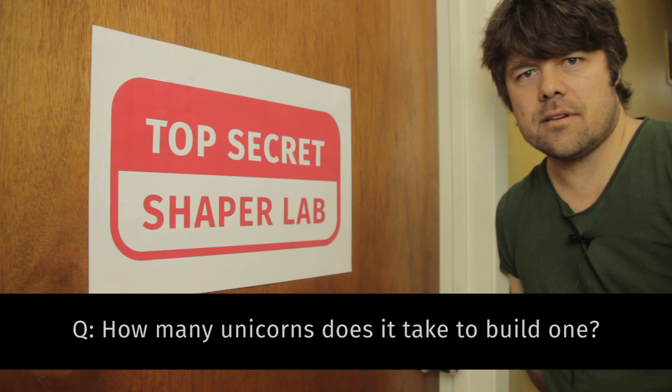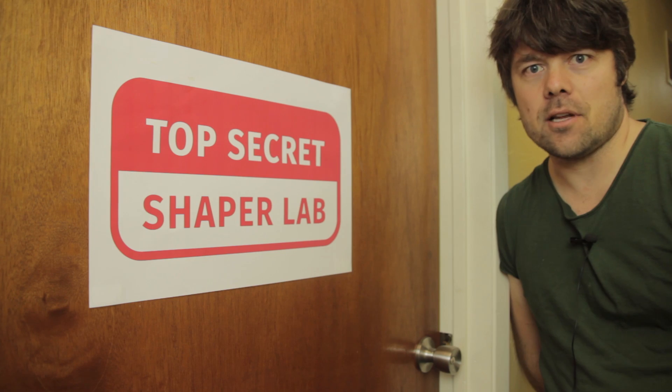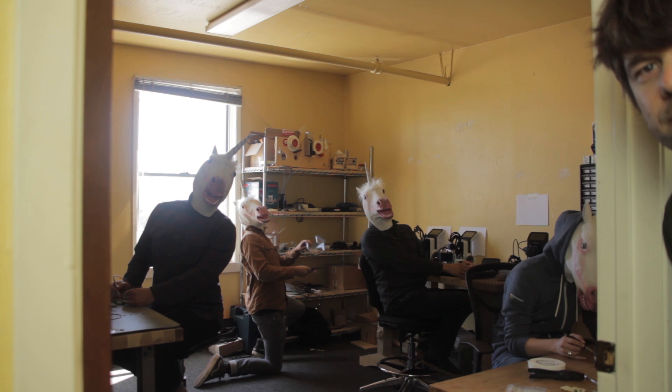We've been asked by the readers of Core 77 how many unicorns it takes to assemble a Shaper Origin. Let's take a look. Four. Four unicorns.